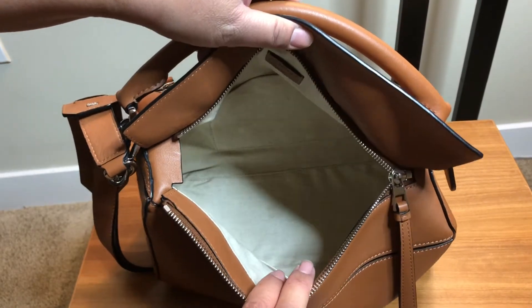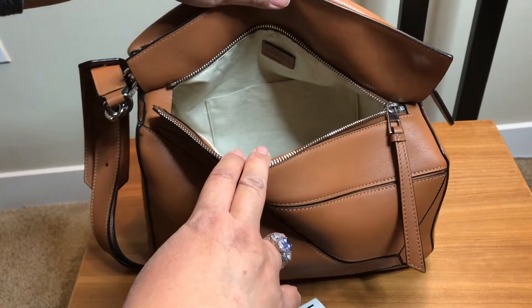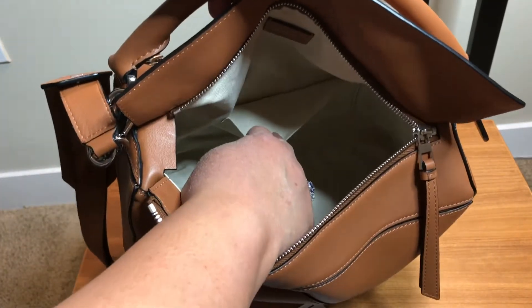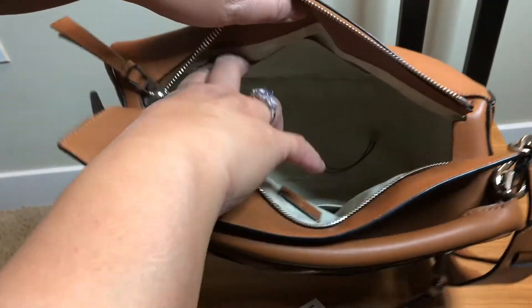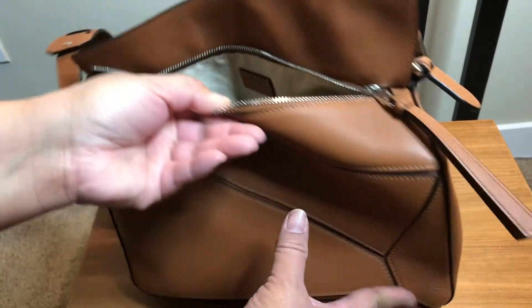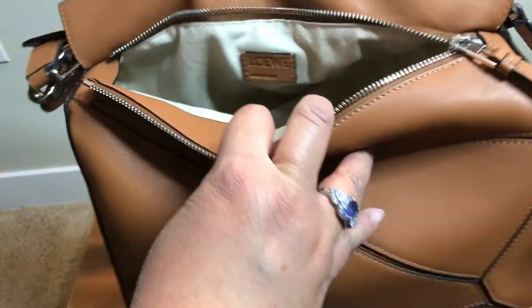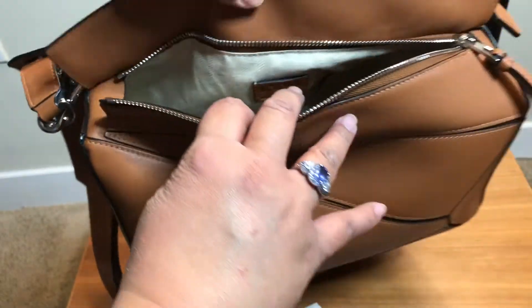When we look inside, this is a large bag — it does have one slip pocket, and if we turn it around there is another slip pocket in the front. The tag reads Loewe, made in Spain.